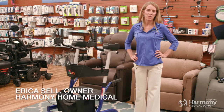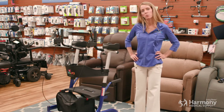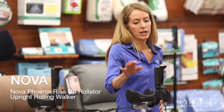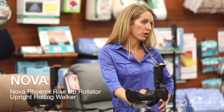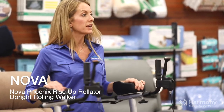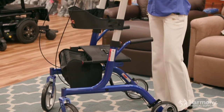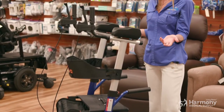Hi everybody, Erica with Harmony Home Medical, and I am excited today to show you a new product. It's a new model of Upright Walker by Nova. It's called the Phoenix Rise Up, and I'm excited to show it to you because the Upright Walker is a new product in our industry.